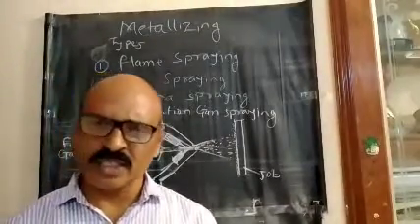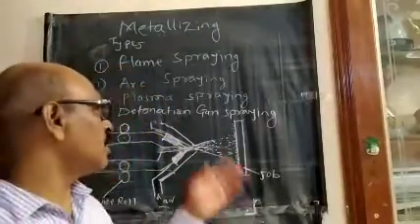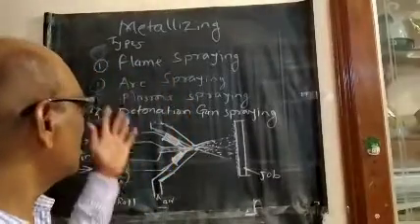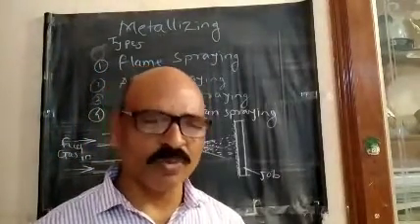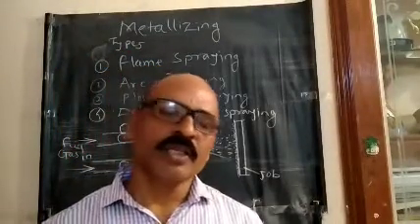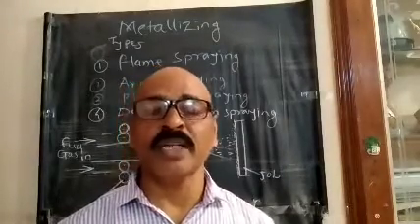Detonation gun spraying is a complete unit. This process is based on the same spray process — detonation spray and detonation gun spray. In this process we bring metal coating. The equipment includes a heat source, gas operation, and for electric arc spray operation, a transformer.